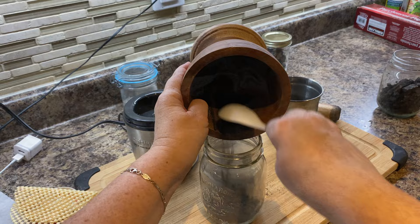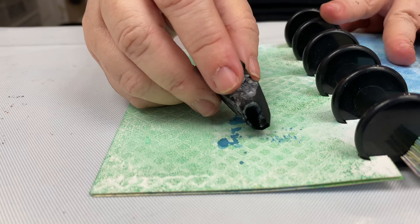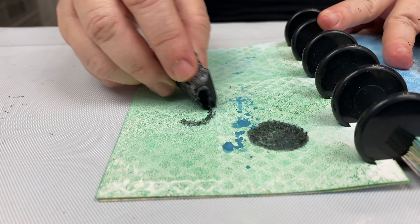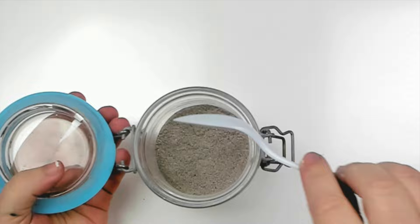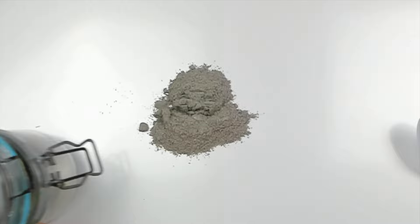I used glass jars to store the powders. I also kept large charcoal pieces which I used to make the most beautiful markings and shadings in my journal. Now it was time to make the actual paints and figure out what products work best. I knew that if I wanted to make acrylic paint, I needed to mix the powder with fluid medium.